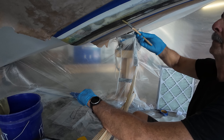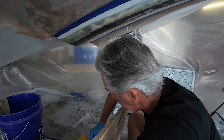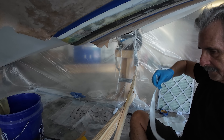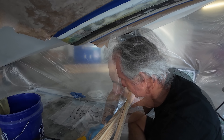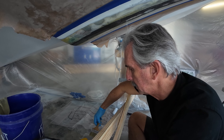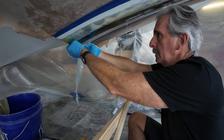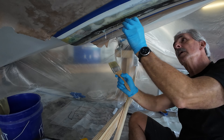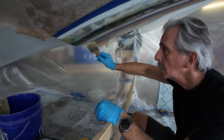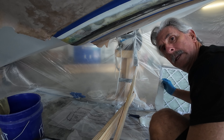On to the next piece — more epoxy down on the plastic. Each piece is bigger and longer than the last. Wetting from both sides, then up it goes onto the hull. Continuing to layer up progressively larger pieces.